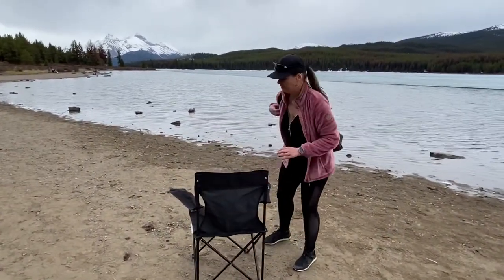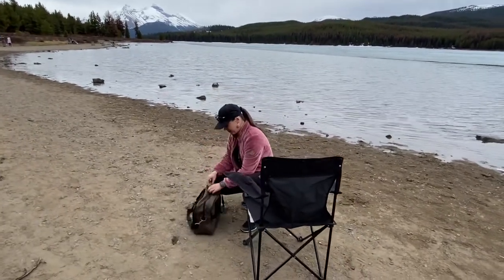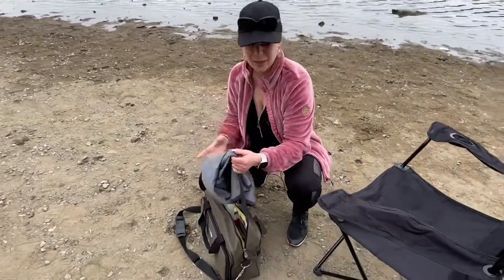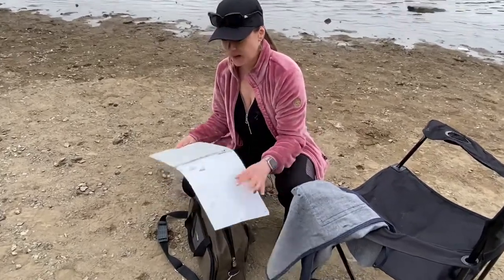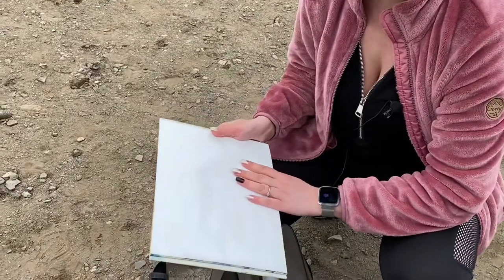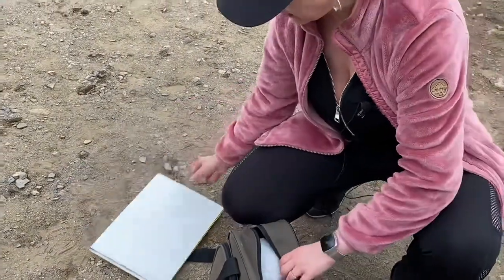Usually I just grab a chair and put everything on the ground. I'm not fussy about it. Definitely an apron is a must — you don't want to get dirty. A simple palette, and ideally you want to have the grey one. It protects from any reflection, but this is all I have for now.